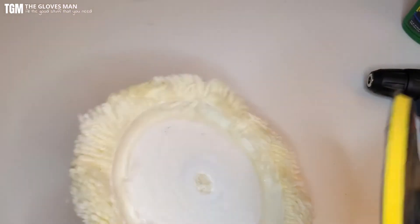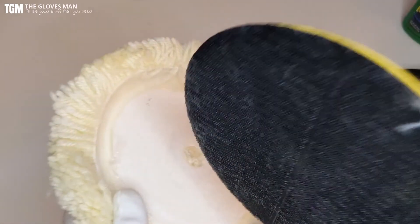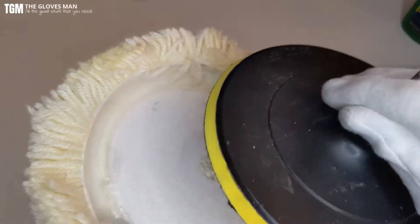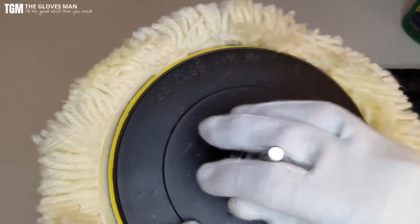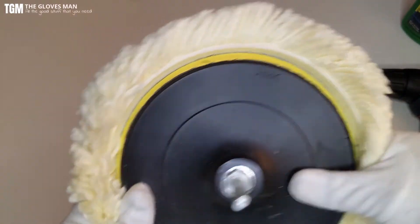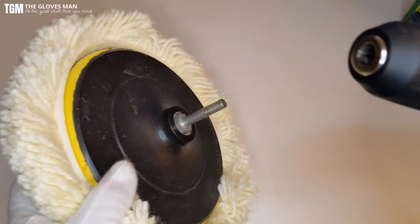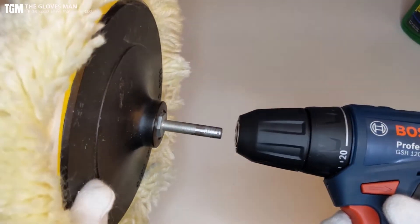Now let's take a look at how these things get attached to your drill machine. First, connect the buffing plate pad to your buffing pad — since it has a velcro surface, place it over and press from all sides so it sticks in well. Then attaching this to your drill machine is pretty much similar to how you would attach a drill bit, so just place it in there.